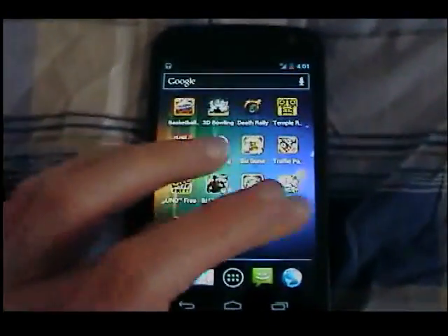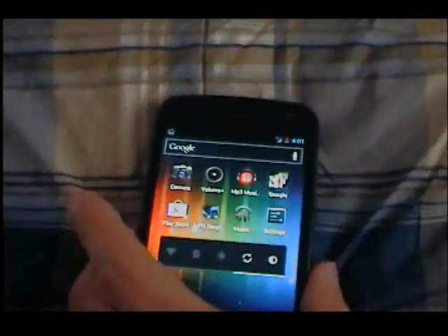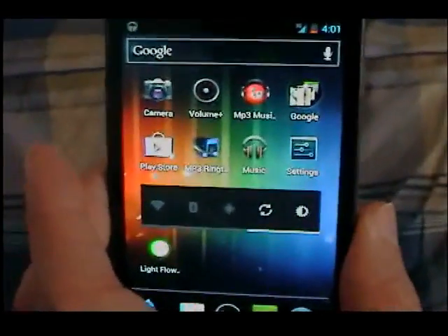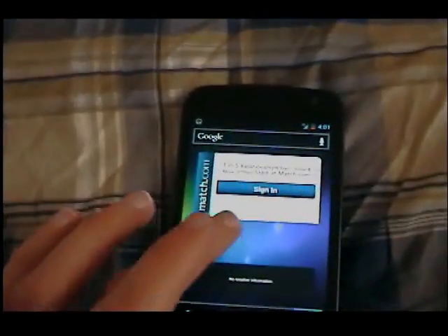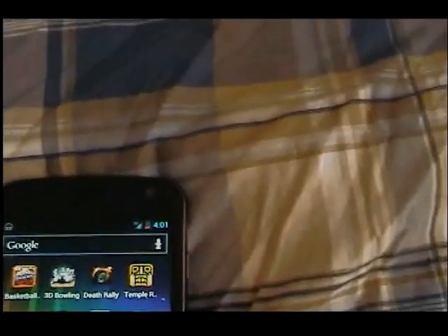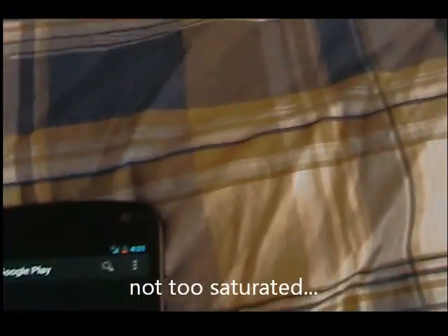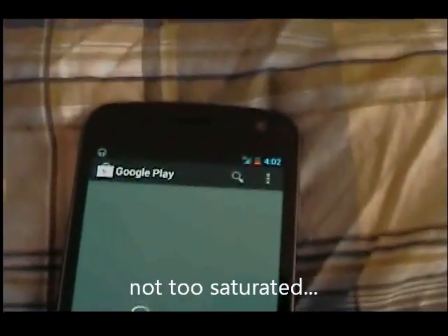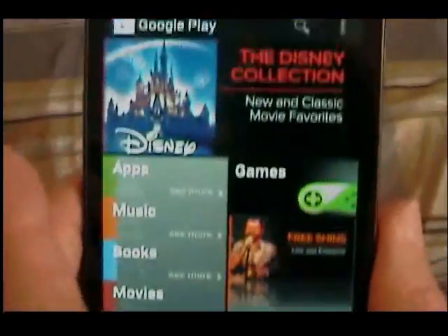Overall, it is a pentile display. It's a very, very good display, but I don't think it's the best I've ever seen. I had the Epic Touch 4G as well, which was Super AMOLED Plus, and that screen was better. The colors are a little oversaturated — they're not natural. I mean, they're good, but just not quite natural.